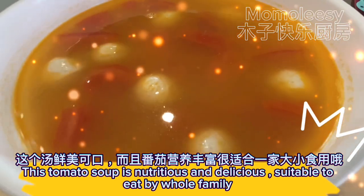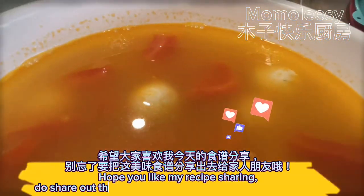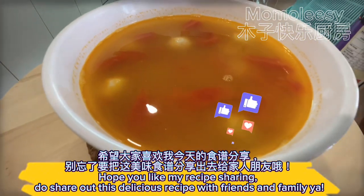This tomato soup is nutritious and delicious, suitable to eat for the whole family. Hope you like my recipe sharing. Do share this delicious recipe with friends and family!